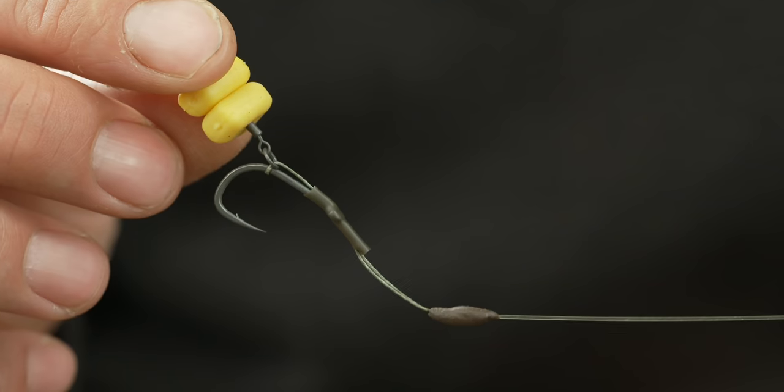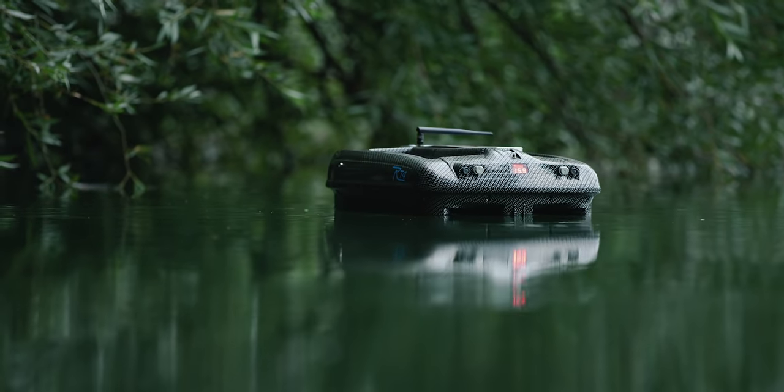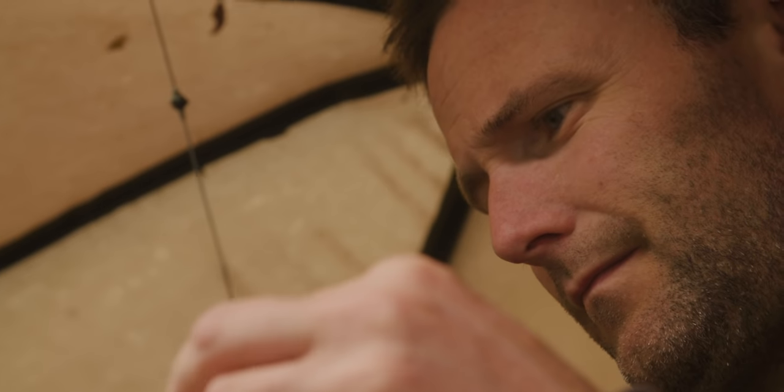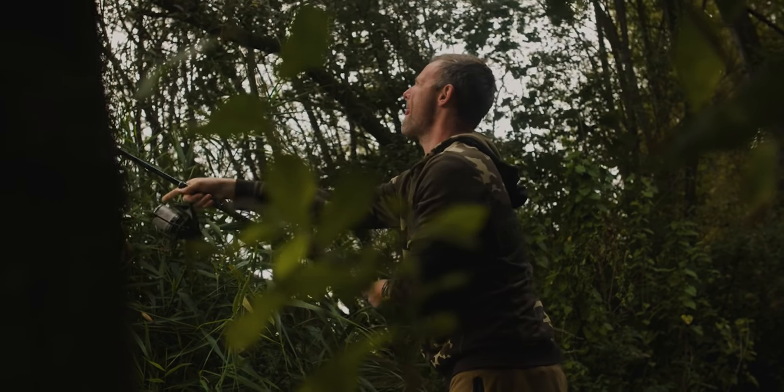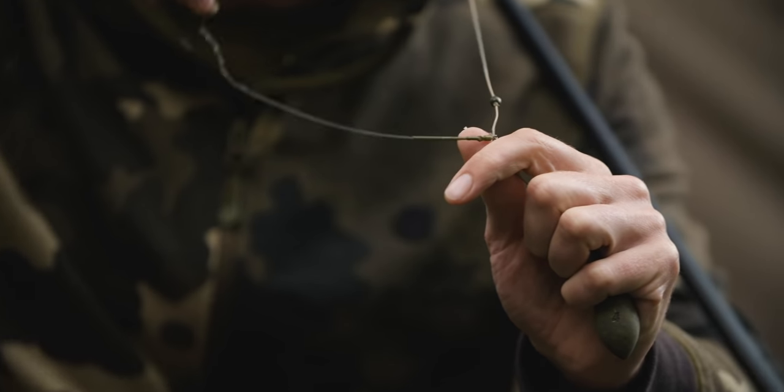At Bluebell, I fished this same rig but on a leather clip presentation because I was dropping it from a bait boat onto ultra-clean ground. On here, I don't know exactly how clear it is, and I've decided to fish it on the helicopter rig just so that any minimal debris it can lay on top of and kick out.